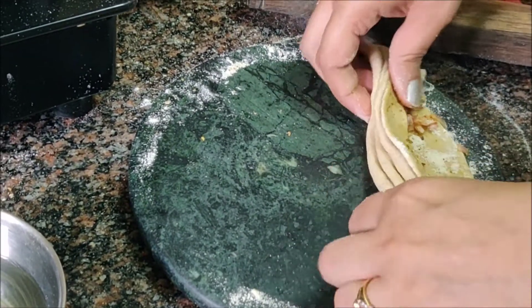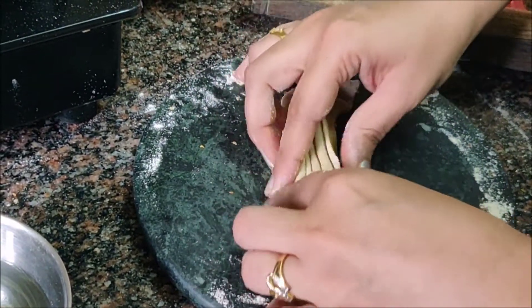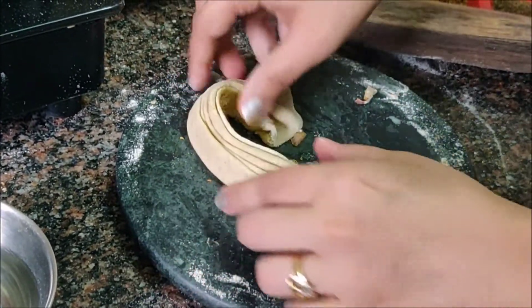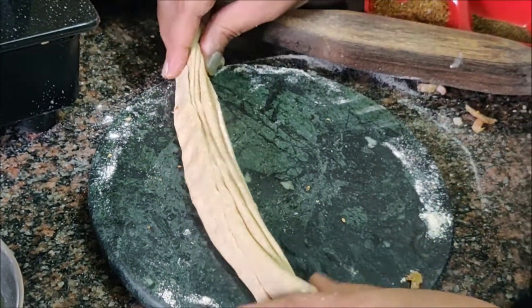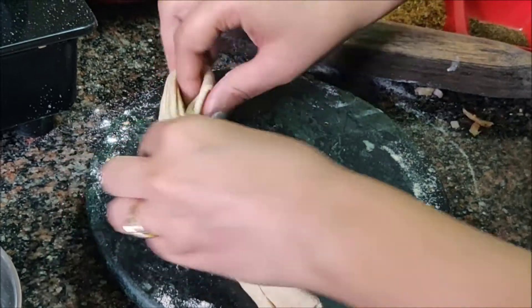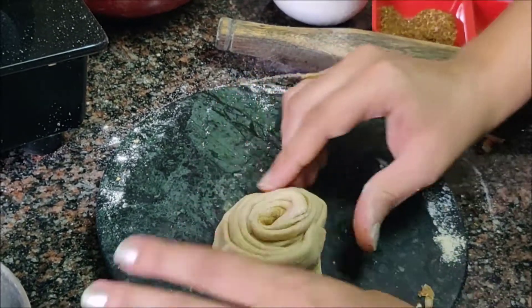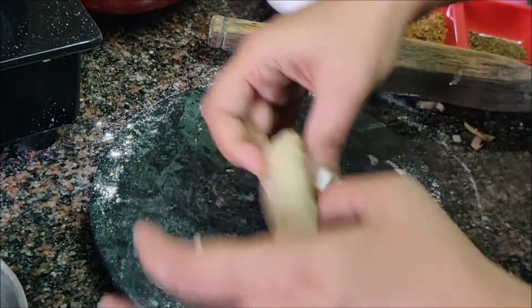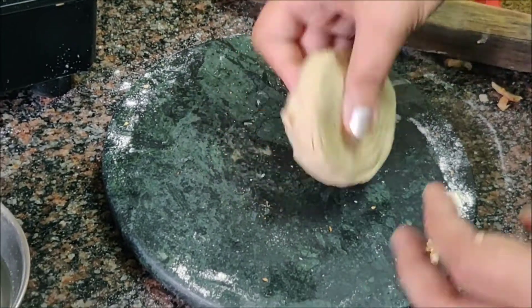When we have made a paper fan shape — it is almost the same — we will add the same layers. Then we will add a little bit more. We will fold on the side, and now we will fold it. We will press the layers together. We will make the same layers — it will look like parathas, but not quite like regular parathas.